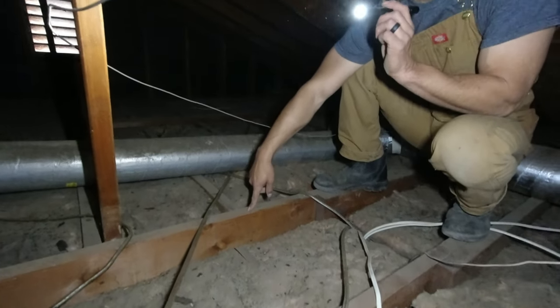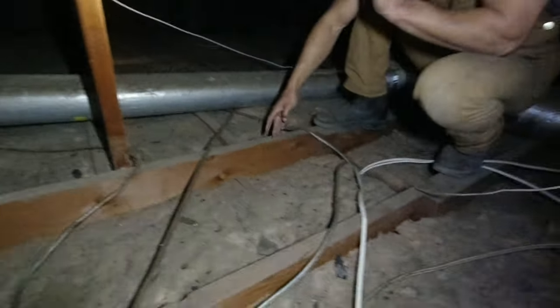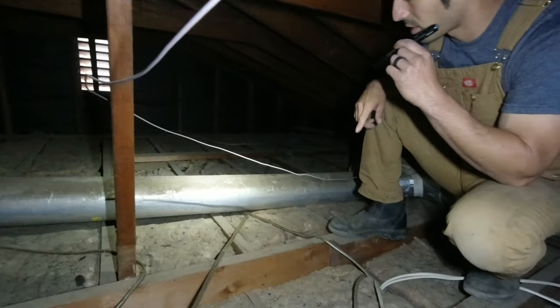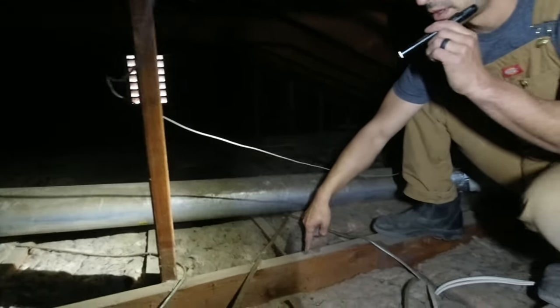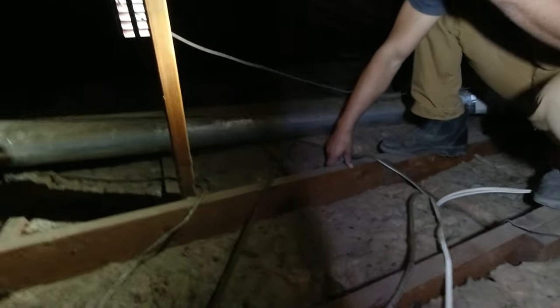These ceiling joists running this way pretty much end here, and then there are some running across this way - meaning that the wall underneath here is load-bearing. In other words, they're all load-bearing. Everything down there that we wanted to remove is load-bearing.